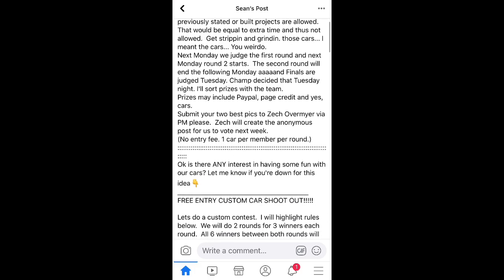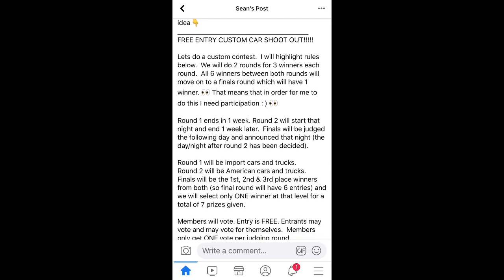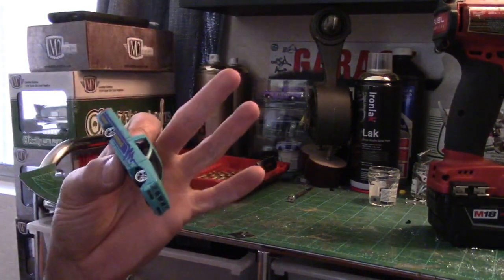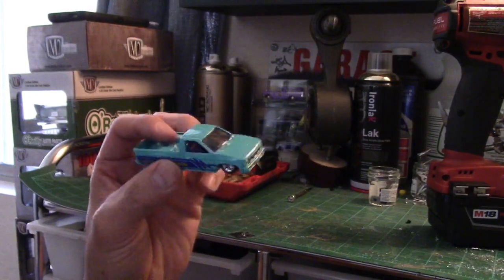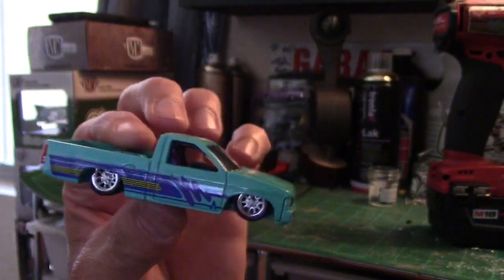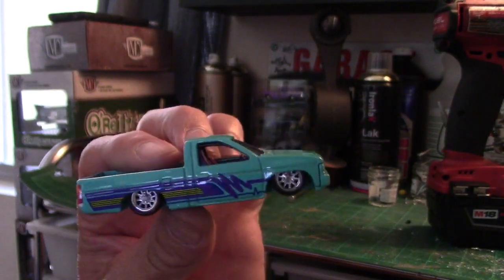I stumbled across a JDM custom build and picked out a 93 Nissan truck. I decided to do the whole front-end conversion, shave, roll cage, suspension - the works, not just a wheel swap. Here's the 93 Nissan. I'm thinking about a wide body, get rid of all the graphics completely, shave everything, get rid of these wheels - the wheels are hideous. Usually when I start building something it gets a little out of hand.